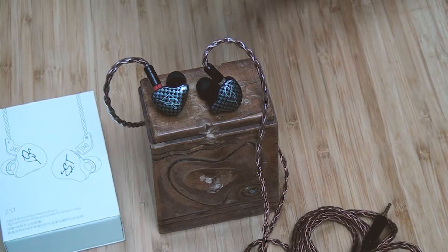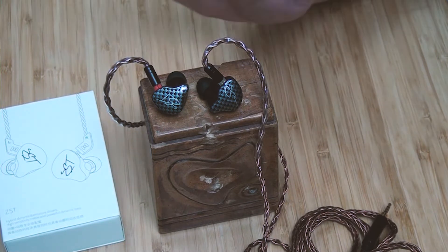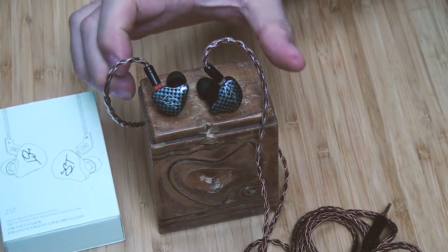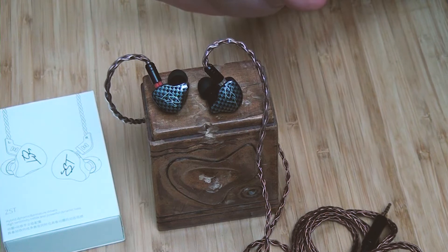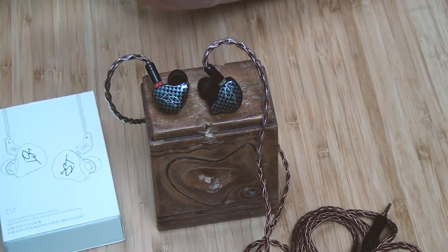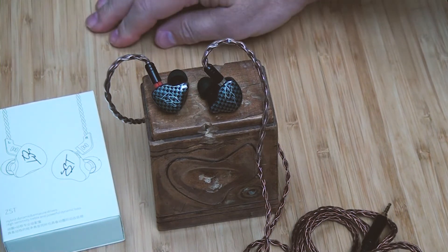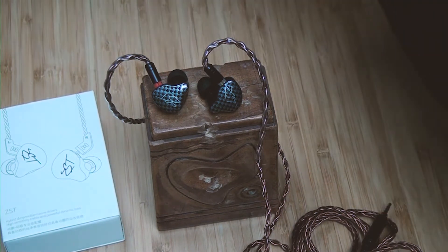The cable it comes with has really short pins and it just kept falling out — every time I took it out of my ear the cable popped out. That said, I did a bunch of listening with this and some other IEMs, and I'll tell you about one of the IEMs I tested against.